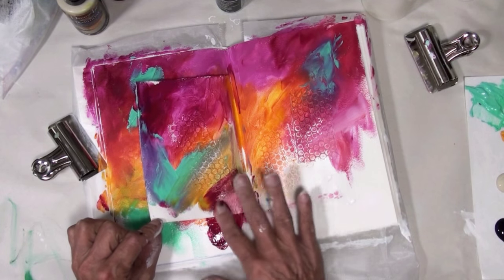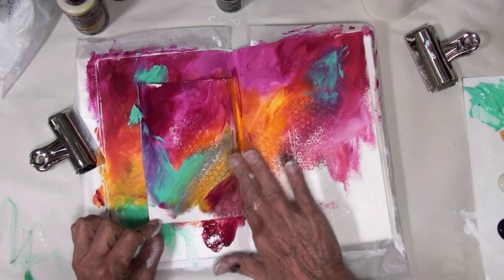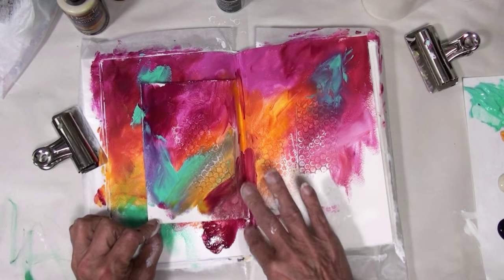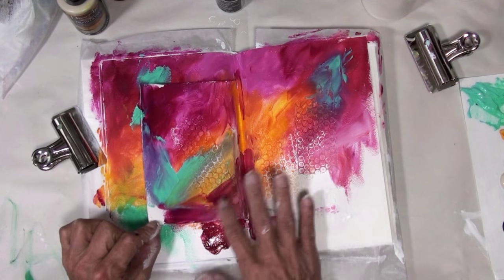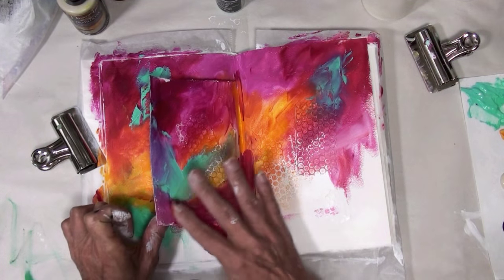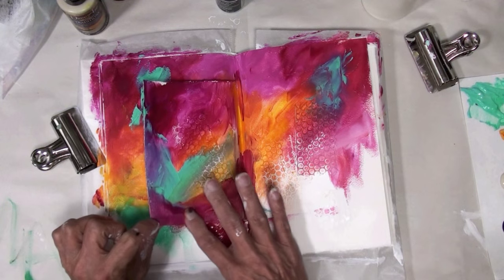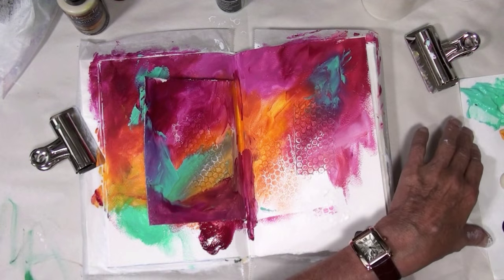I've been busy, not feeling good, not feeling like doing much — but I have been anyways. I kind of got that cold that was going around. The kids got it, my grandchildren got it, and then I got it from them. That's just kind of how it goes.